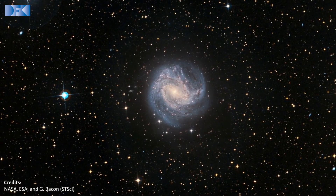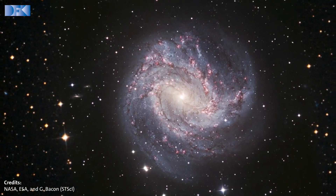Telescopes in space, like the Hubble Space Telescope, led to some of the most spectacular discoveries in astronomy. For example, exoplanets orbiting stars hundreds of light-years away.